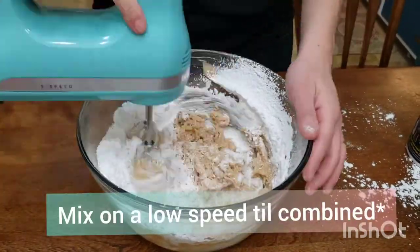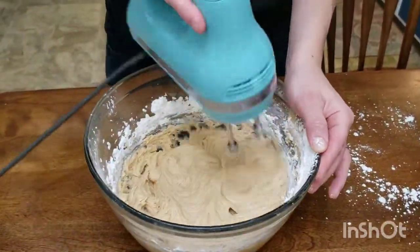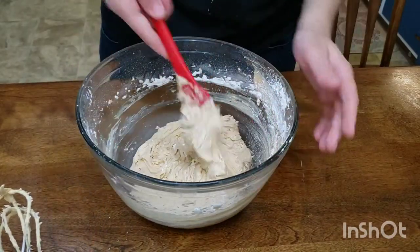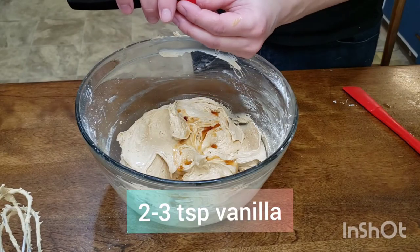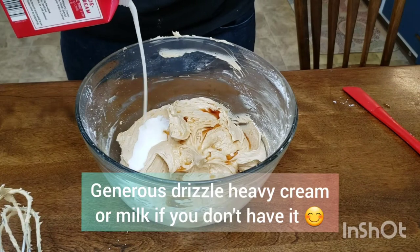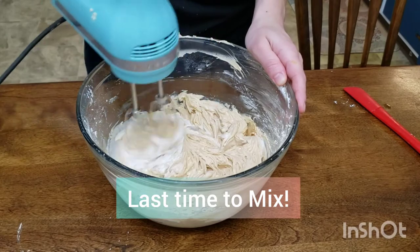Start on a low setting and mix until completely combined, then scrape down the sides again to get the powdered sugar off. Add in two to three teaspoons of pure vanilla extract, a nice drizzle of heavy cream, and mix one last time until it's fluffy.